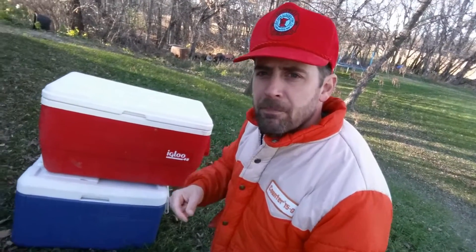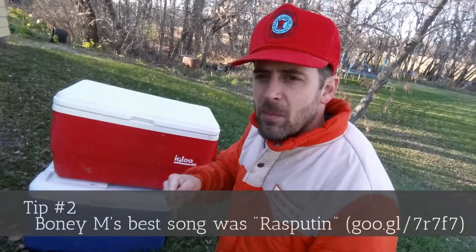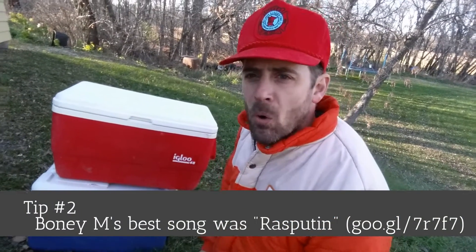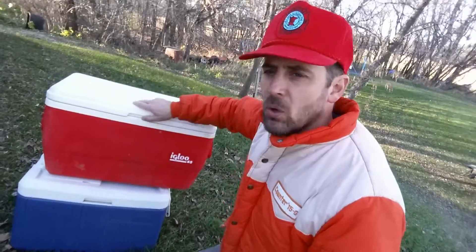Second tip: make sure when you cut the meat off of the deer or animal that you leave it on the bone. The bone helps stretch out the meat when it's aging. Then throw it in the cooler.